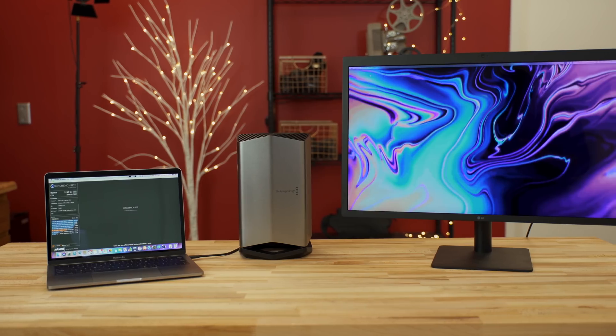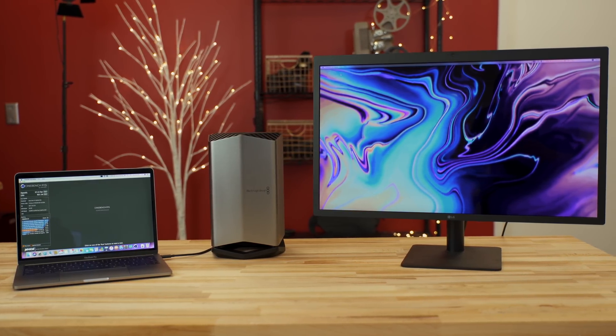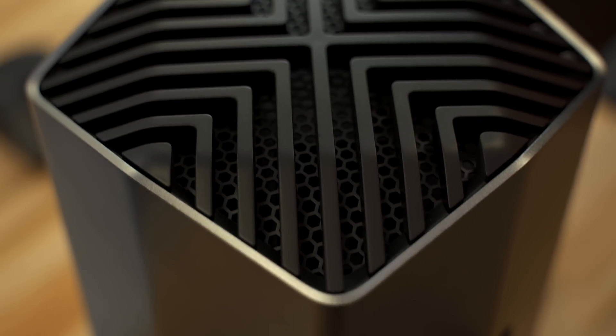One downside is that it is very large, even though it matches up so well to MacBook Pros, especially if you have the space gray version. But because of the size of it, they were able to implement a cooling solution that is custom designed and uses a single fan, sucking in air from the bottom and then pushing it out through the top.